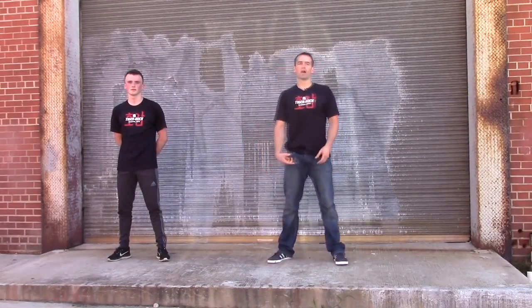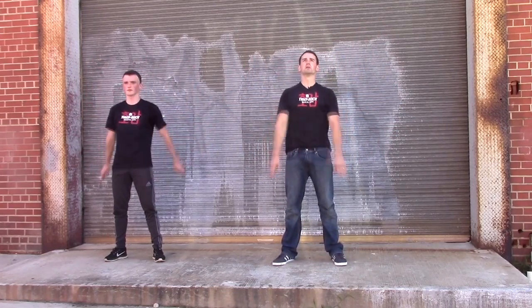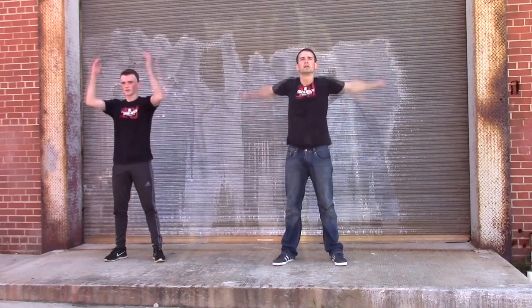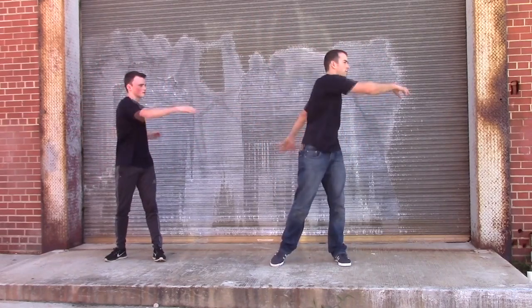Hey class, it's Mr. Johnson with Mr. Scroggen. We're going to do a warm up with you. Arm circles forward and backwards. Stretch side to side. It's always important no matter how you feel that you warm up.